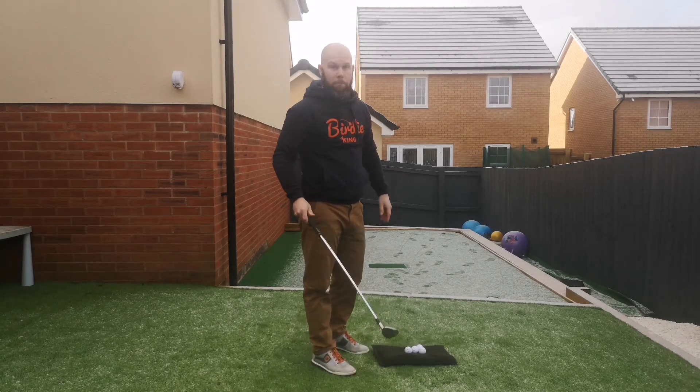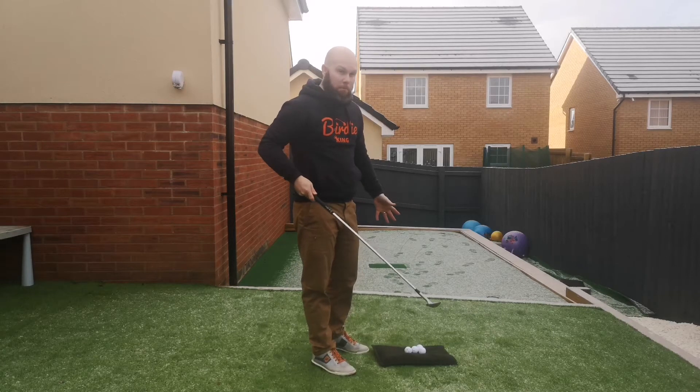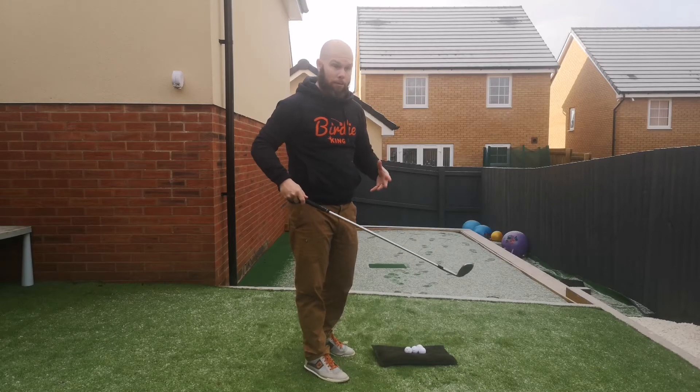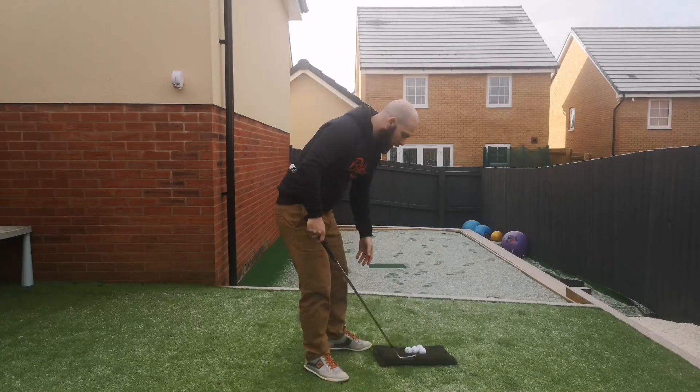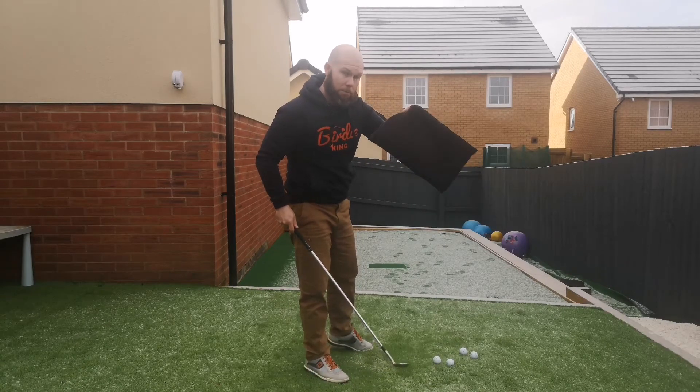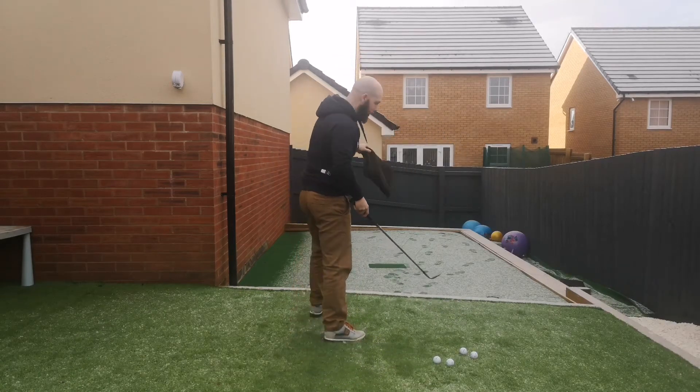We've also had a bit of snow overnight. So when it comes to chipping, I have a really clear drill just to embed my control and my technique. I have a landing pad — it's a bit small, but there's a bigger version coming. You just pop this down.